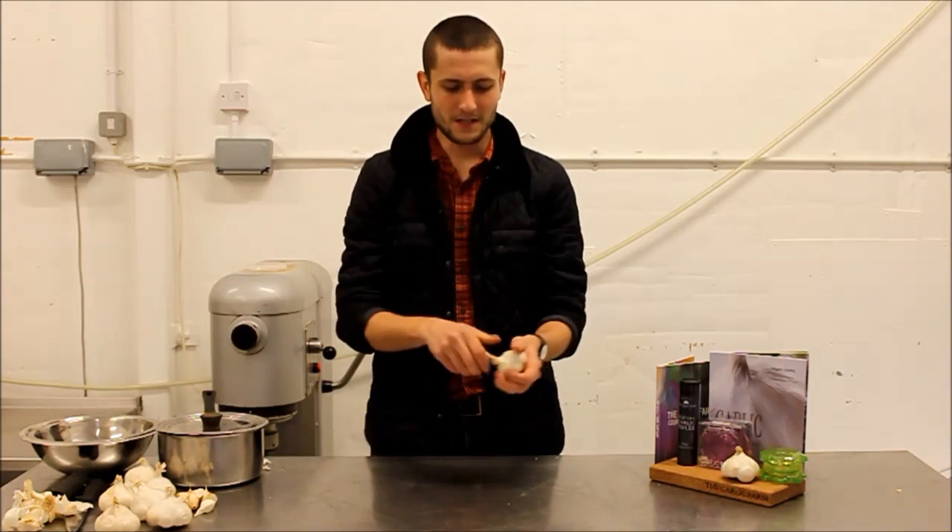Hi guys, I'm here today to demonstrate six ways of peeling garlic. First you need to break your bulb.